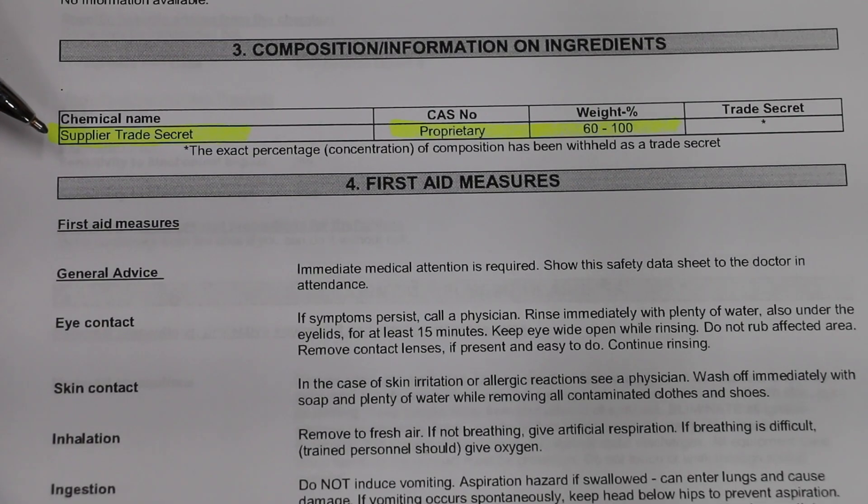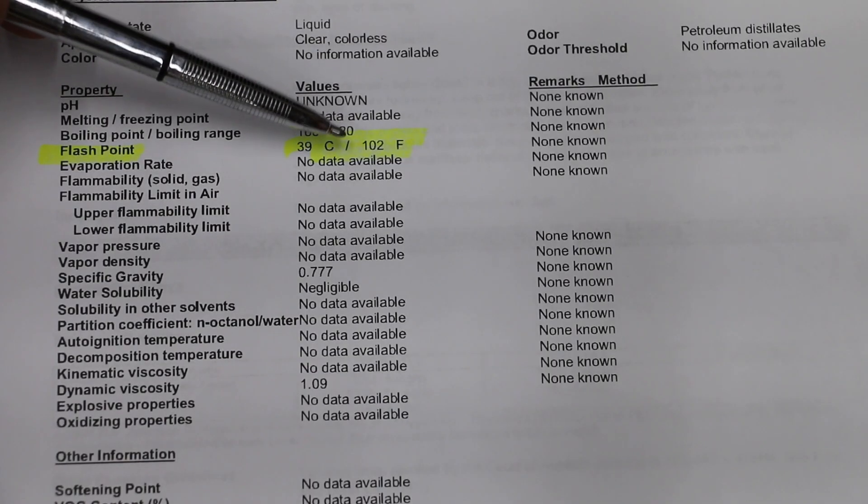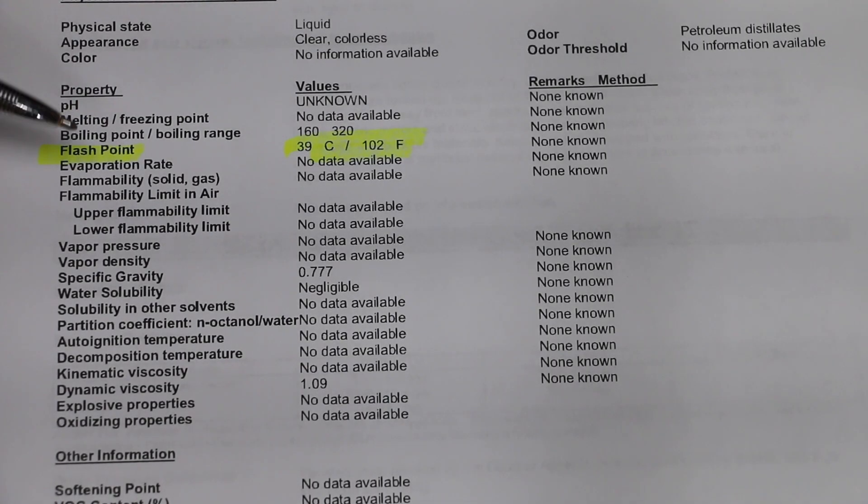Looking at the safety data sheet, what exactly is in lighter fluid? The answer: supplier trade secret. Also, there isn't a CAS number provided, so we're going to have to dig a little bit deeper into this one. The flashpoint is 102 degrees Fahrenheit. Now if the weather is warm, this might actually work in a cold engine, but if the weather is fairly cool, the engine is going to not want to start.